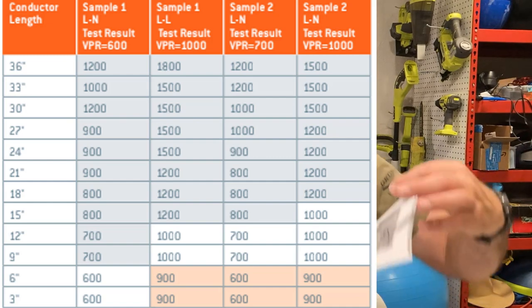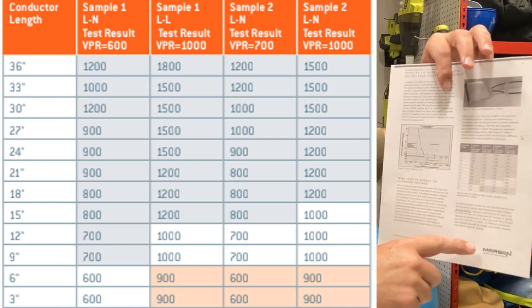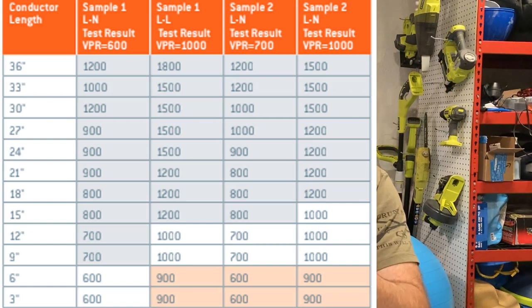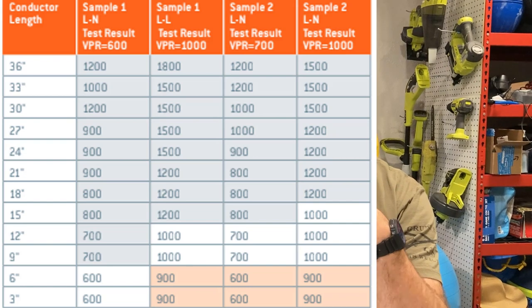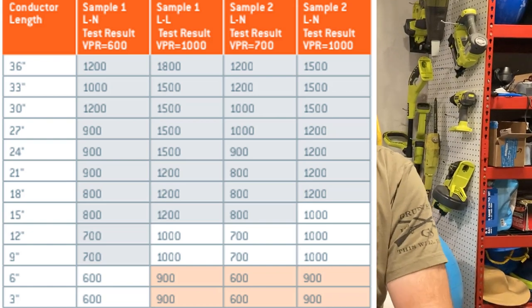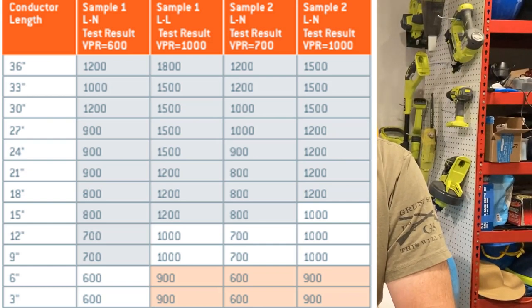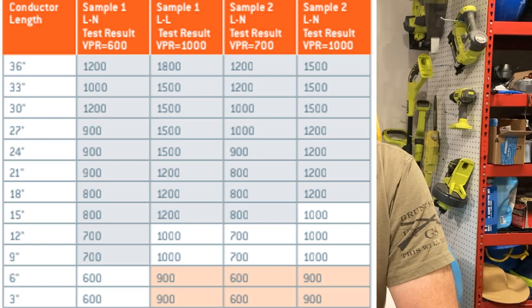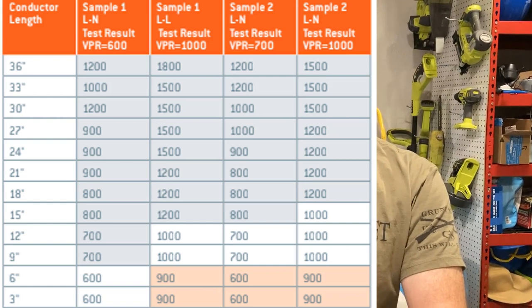Mersen — which makes a bunch of MOVs that go into a ton of surge protectors — did a study. Their graph shows a surge protector with a rated VPR of 600 volts. On a six-inch lead, line to neutral, you get 600 volts — that's what you bought. But if you increase the conductor length to 36 inches, your VPR jumps up to 1,200 volts. It doubles. That's not what we want.